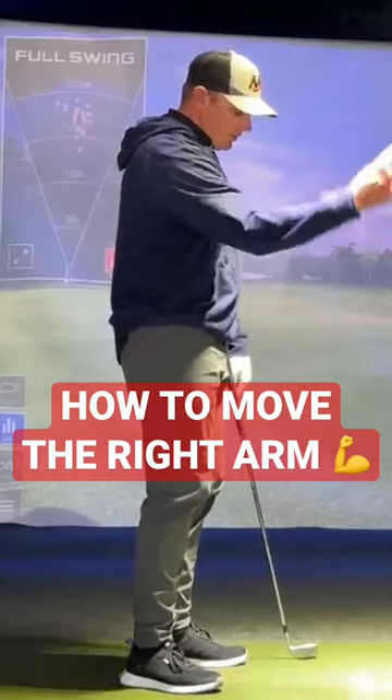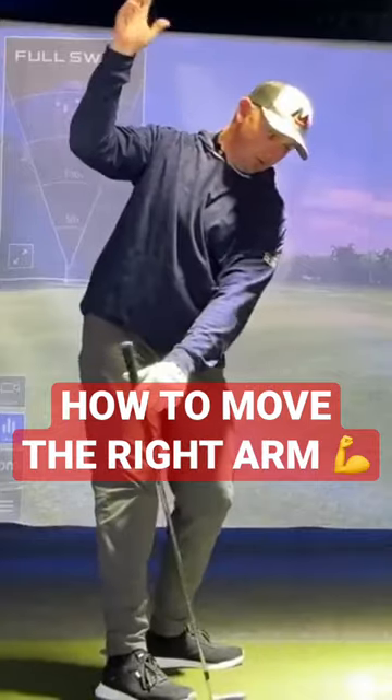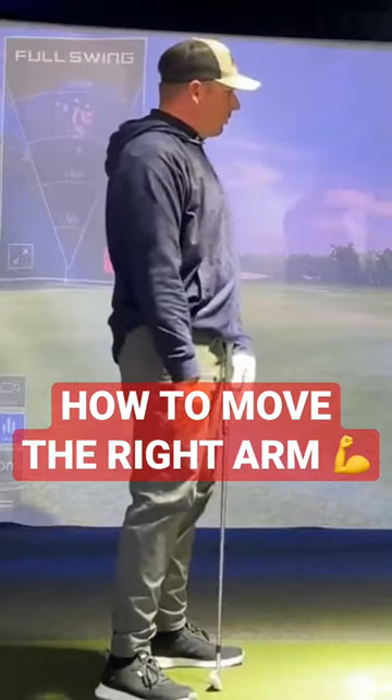The right arm elevates just slightly, and then it folds. Now if I take and I turn into my backswing, you can see that that would look like pretty good right arm structure, right?